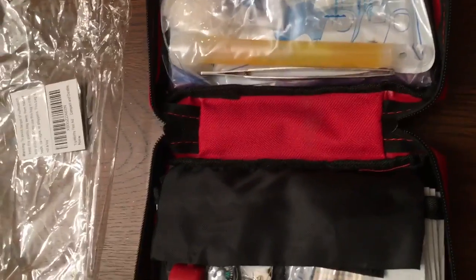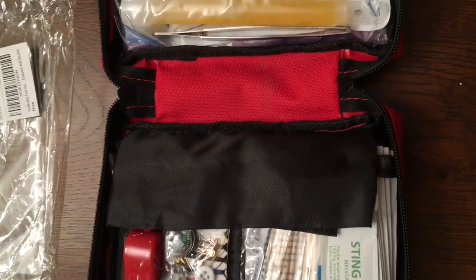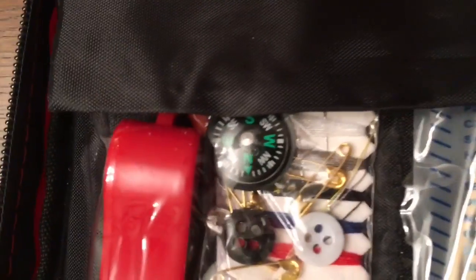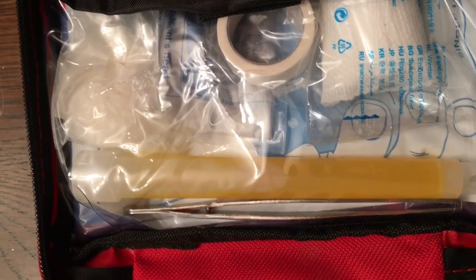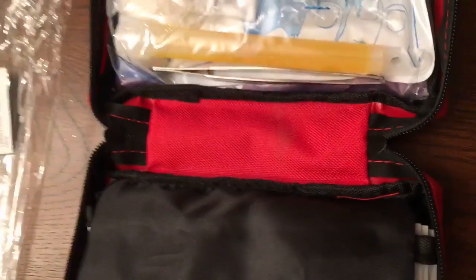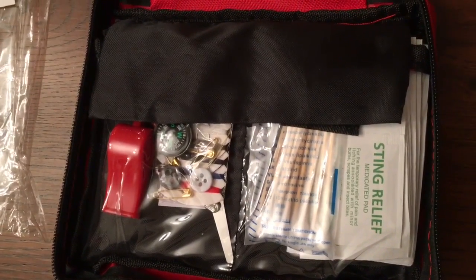It includes all top sizes, CPR face mask, compass, cold compresses, emergency blanket, first-aid tape, scissors, safety pin, a whistle, razor blade, and a disposable poncho — just a lot of good items to have. I haven't seen a first-aid kit this complete, so I lock it in and highly recommend it.